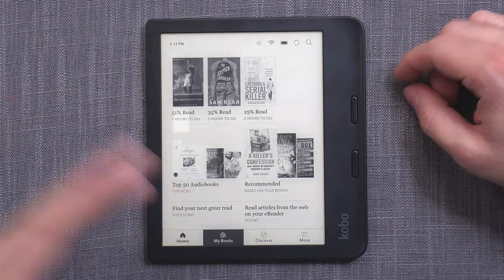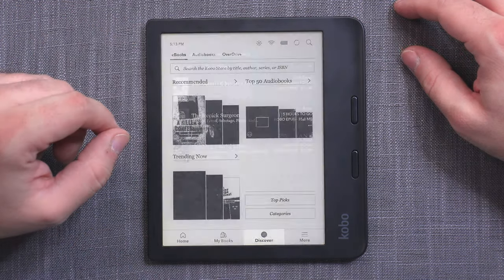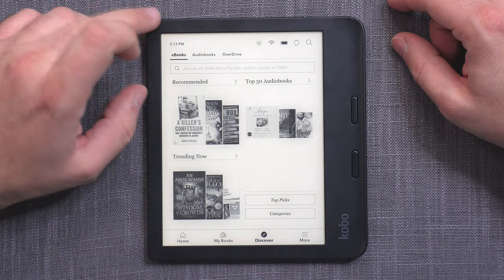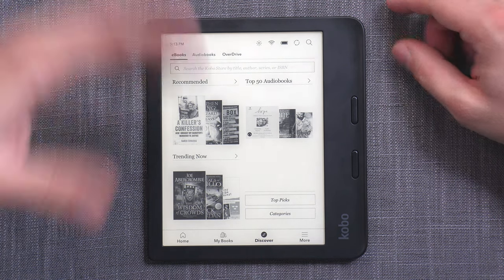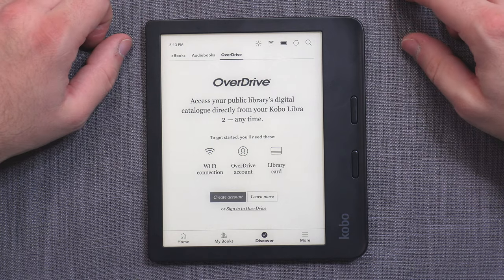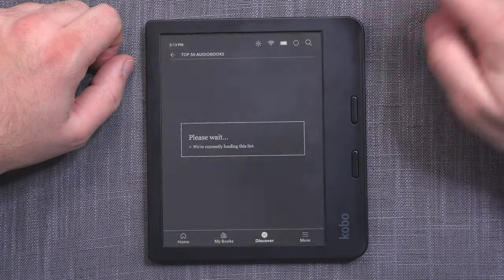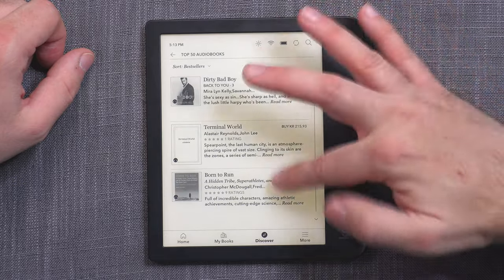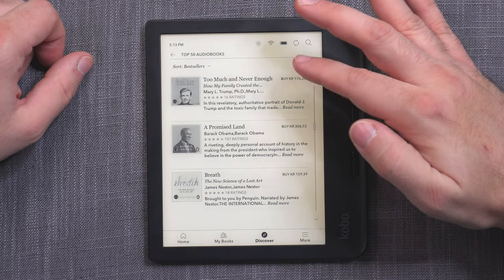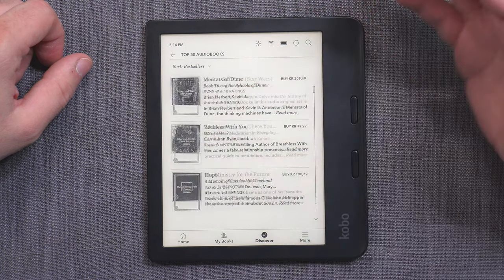Next to the home screen, you have your library with your books, where you can sort by authors, series, or collections. You also have the store called Discover. Traditionally you have e-books and Overdrive — where you rent books from a digital library — but now we also have audiobooks, like on the Sage. If you go to 'View All,' you have access to a larger selection of audiobooks. Since this is a very new feature, there isn't a huge amount of titles, but there is a significant amount to get you started.